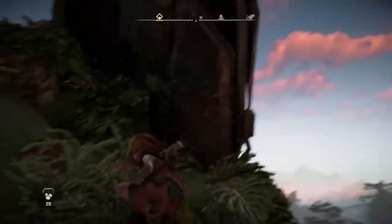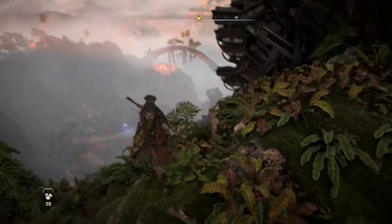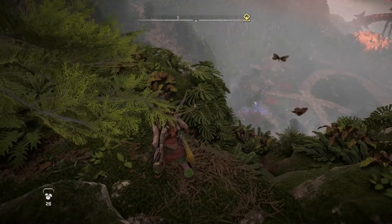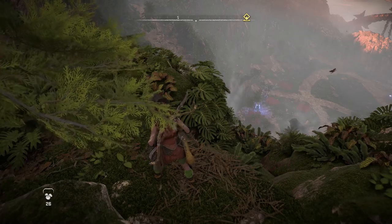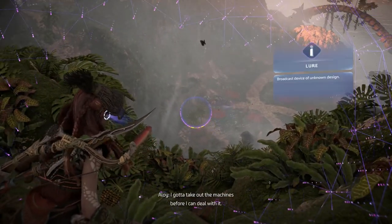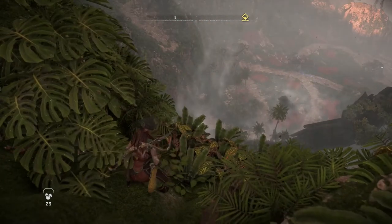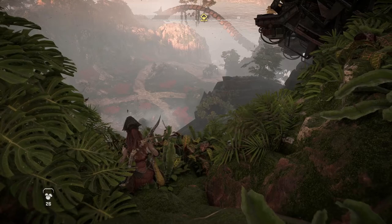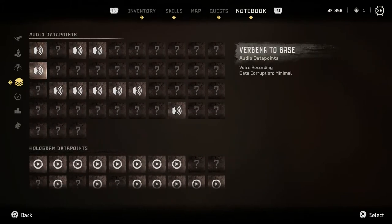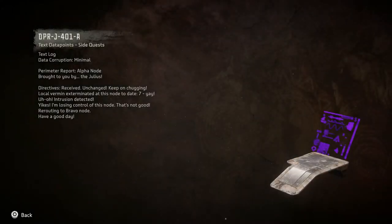Anyway, that's not why you guys are watching — this is super cool with the Horus here. They're not everywhere. Oh my gosh, there's a mammoth and a Thunderjaw — oh no! I'm gonna drink some water because I'm dying. See, this is what I was expecting. Oh, there's a lure down there, but I've got to deal with the machines first. It's just a Thunderjaw. Let me look at this data point I got — 'the Julius.'